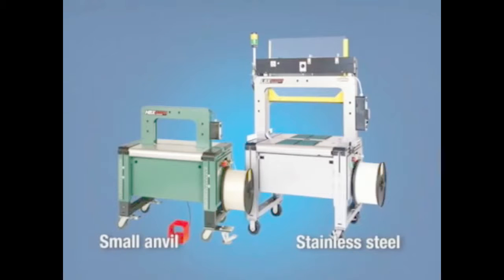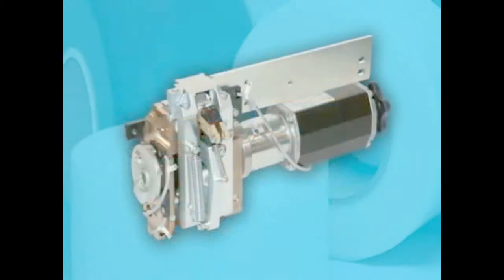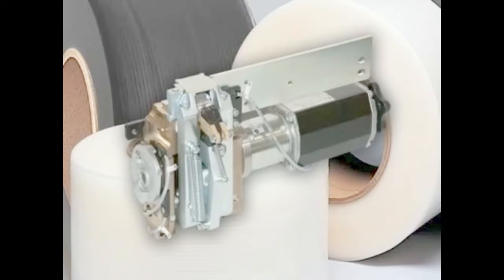The HBX, based on Signode's proven, innovative technology, features a durable strapping head for 9 and 12 mm polypropylene strapping.